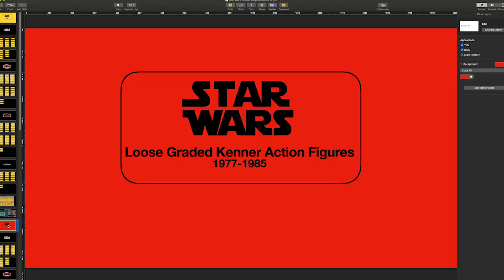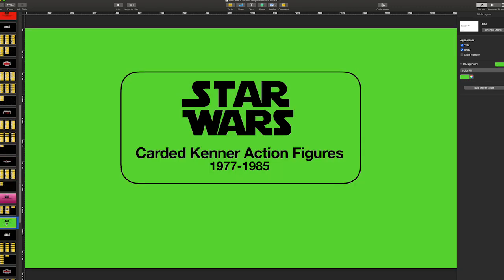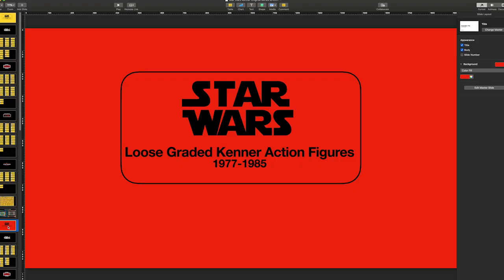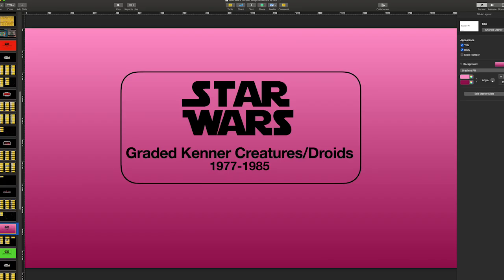To give you an overview of how my spreadsheet is divided, I have it color-coded into five main areas of focus. Yellow is my main loose collection run — this is my main goal for right now and what I'm going to put into my display case. Red is my loose graded figure run, and this is the checklist I'll need to complete my fully graded loose figure run.